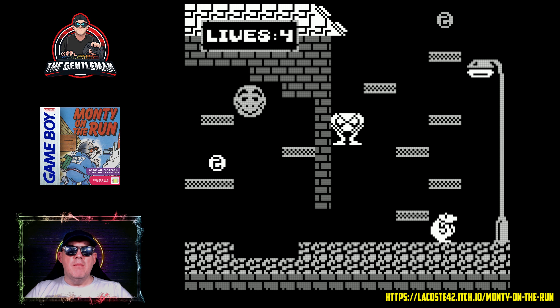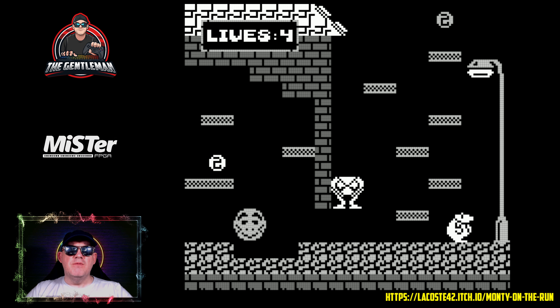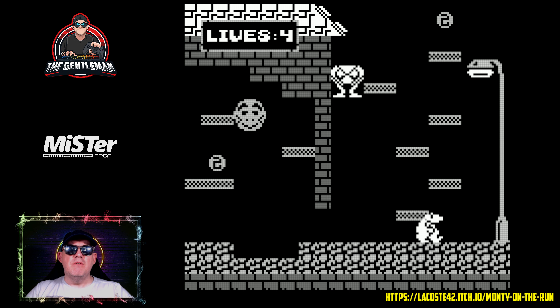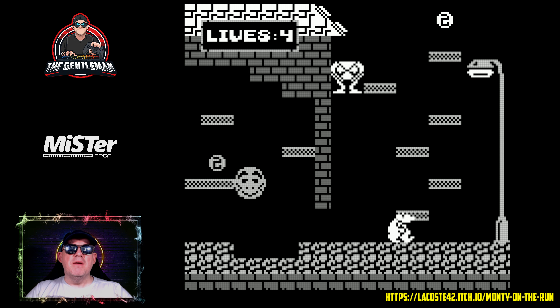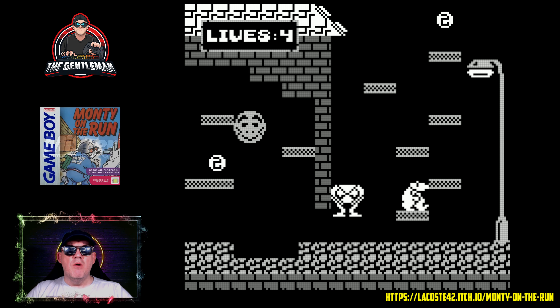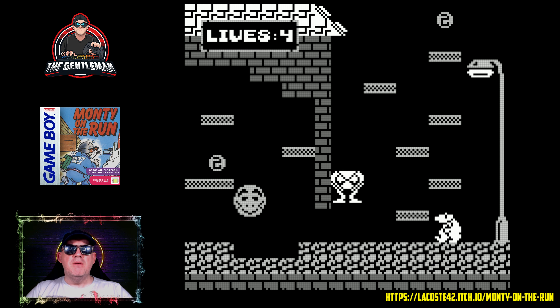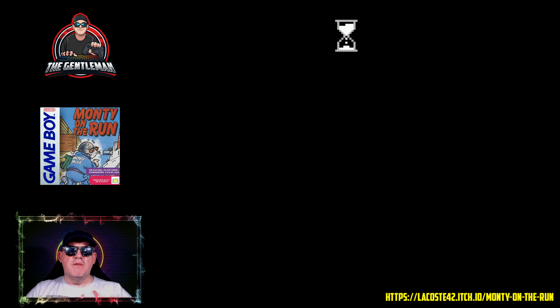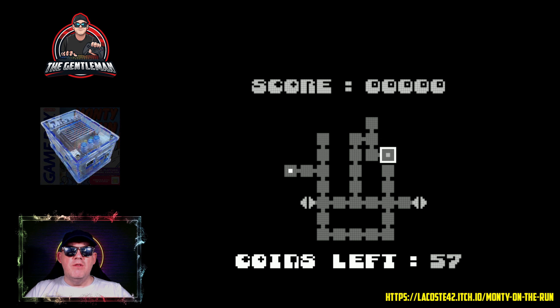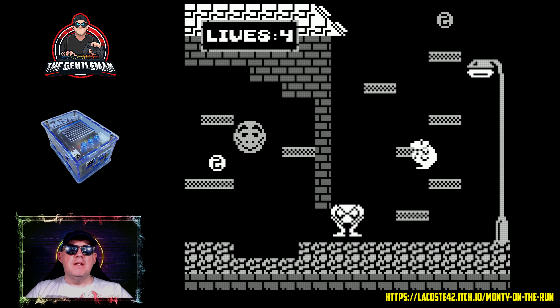Let's push start — enough talking. So there is Monty. This is based on the Commodore 16 version of Monty on the Run, so I'm not sure how it's going to compare to the Spectrum version. Controls are left and right, and then you've got jump. The other fire button doesn't seem to do anything, and we can hit Select to bring up a map showing all the screens we can go to.